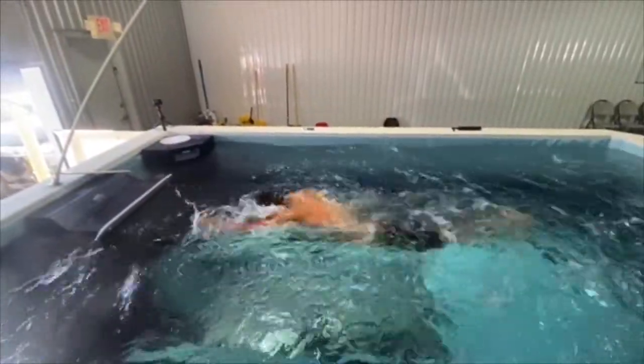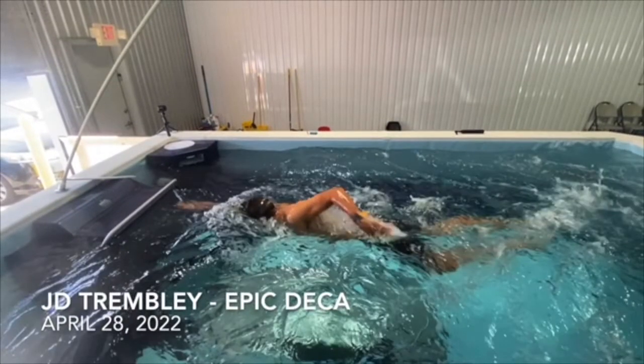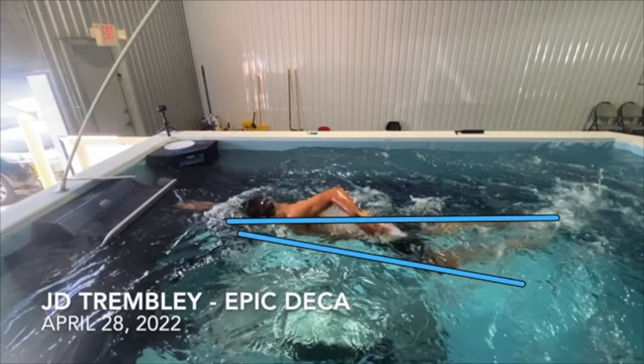One of the things I always like to talk about when getting in for the very first time is just the basics — why you want to be really long on the water versus at an angle. The longer you are, the longer that water line is, the more distance you're going to get per stroke. It puts you in a much better position to lever the water and reduces the amount of drag you have.